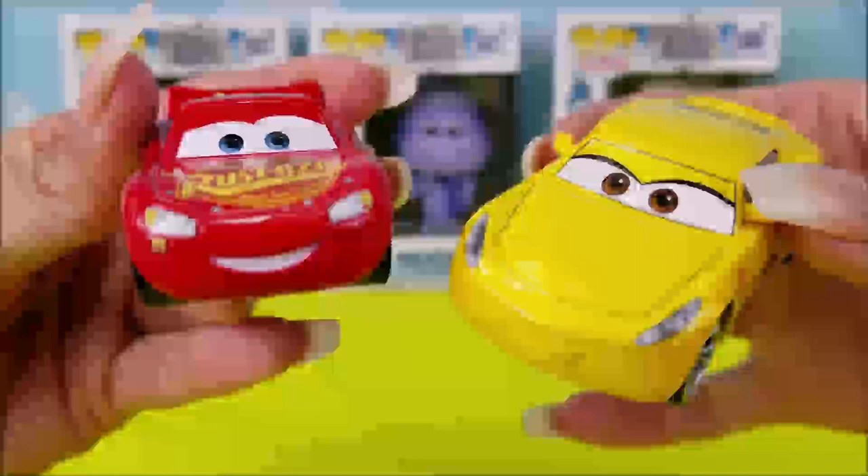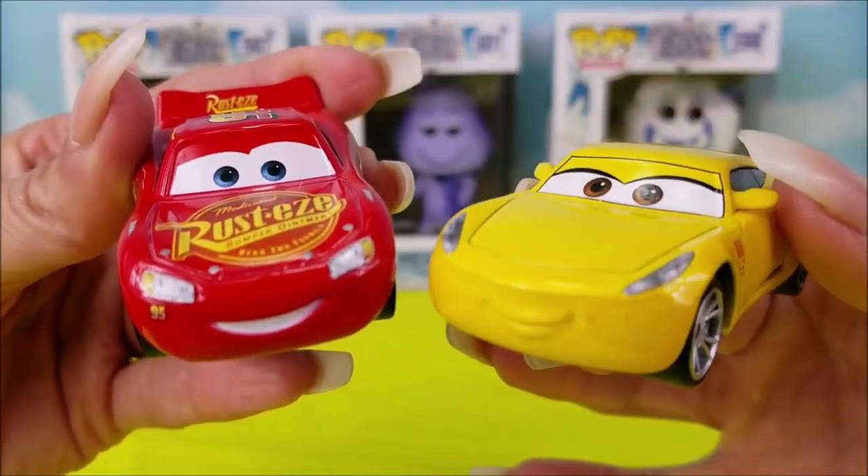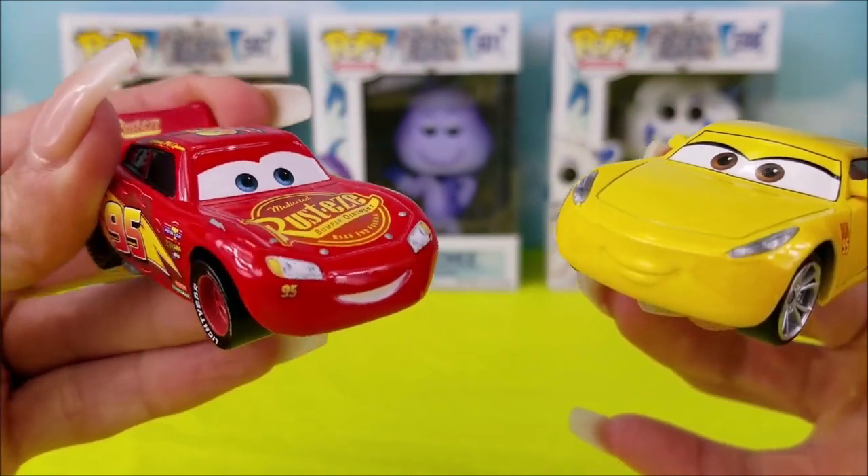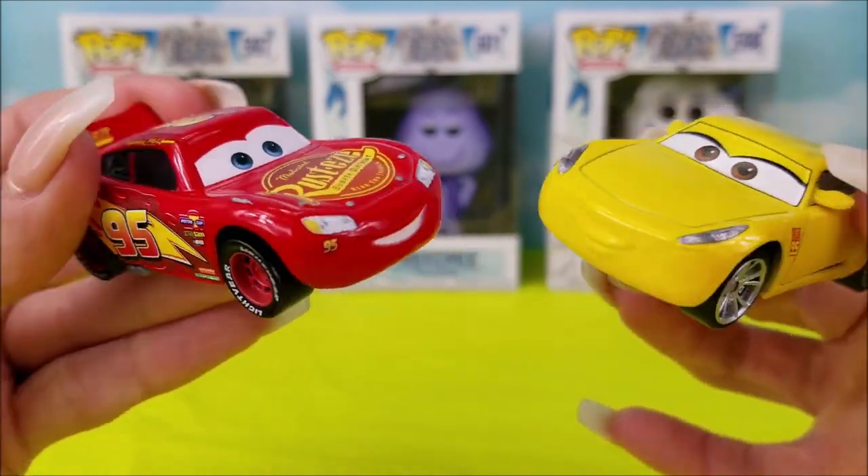So before we get started, go ahead and hit the subscribe button so you can see more fun videos coming all the time. Thanks so much Cruz Marmaris. Let's go ahead and start with the unboxing. Amazing!